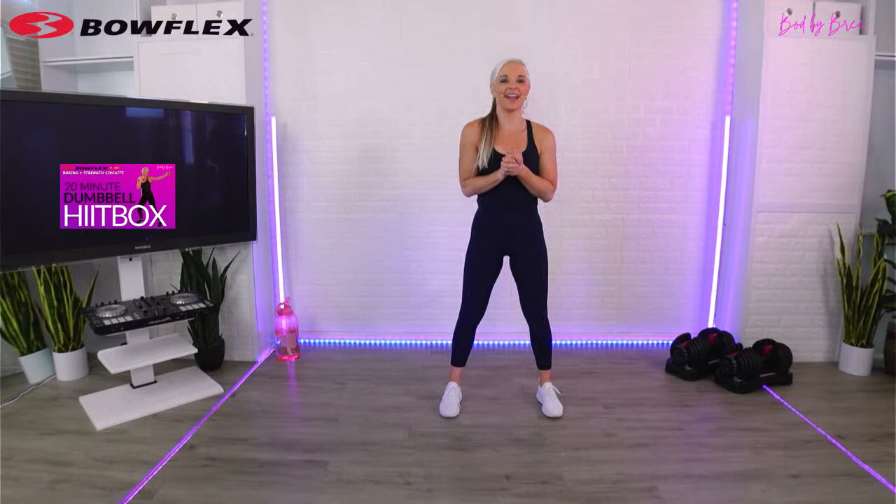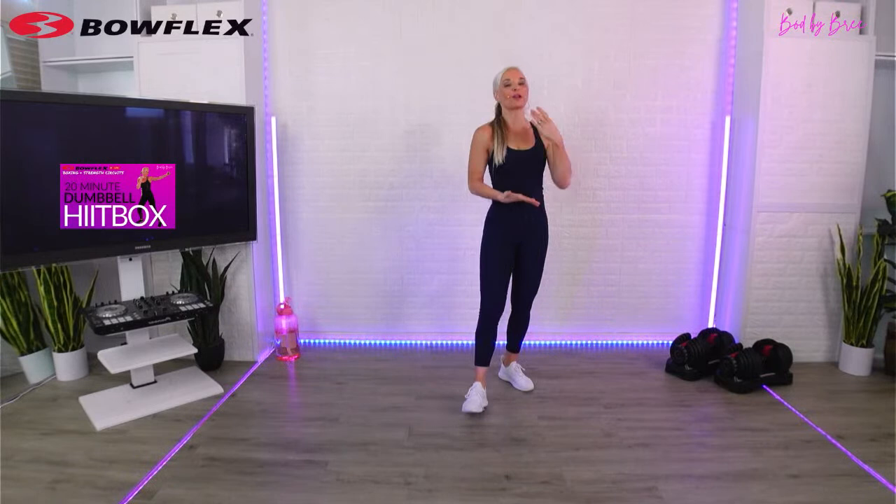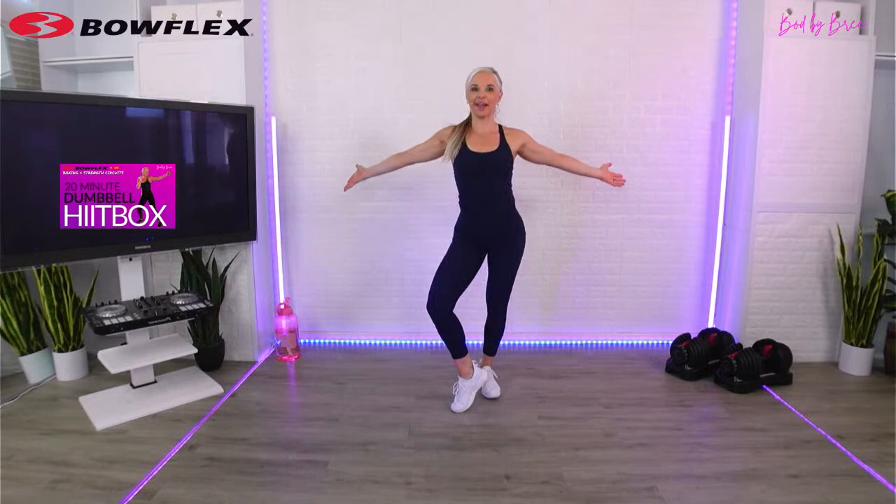Hey, everyone. Welcome to your Tuesday strength and hip box workout. We're going to be using dumbbells, we're going to be boxing, and we're going to be using HIIT drills as our formula to wrap it all up together. Today's going to be really exciting. I'm back on my first original set - there's just something good that feels like back to home. It's a 20-minute workout start to finish.